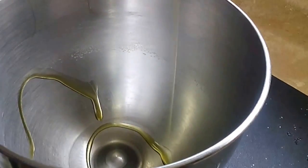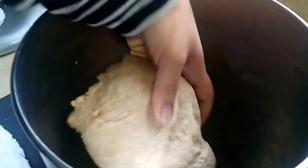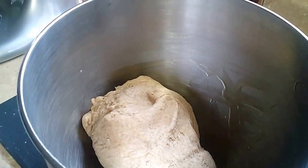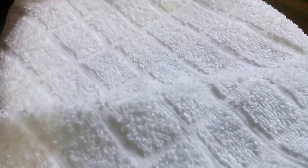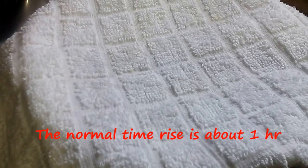I'm going to drizzle some olive oil in here so that the dough doesn't get stuck. You need to allow your dough to rise — cover it and keep it for about more than an hour, because the temperature over here is about 32 degrees Celsius today, so it's going to take longer, but I'm not in a hurry.